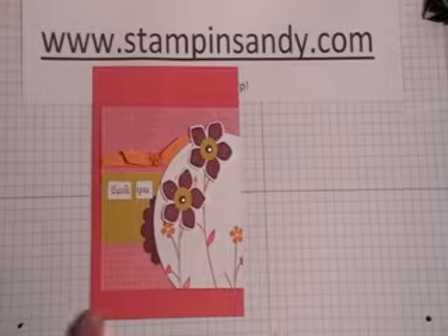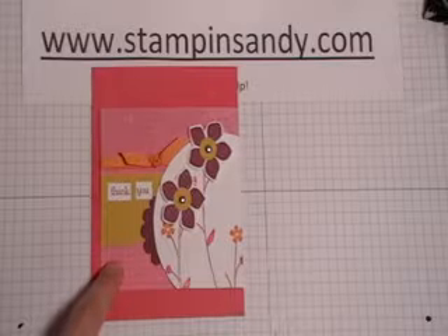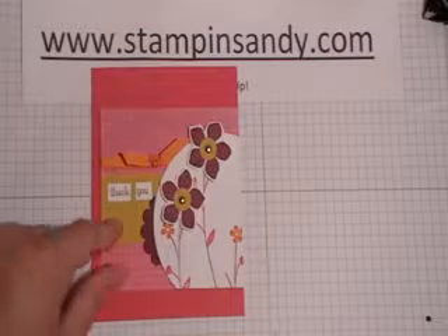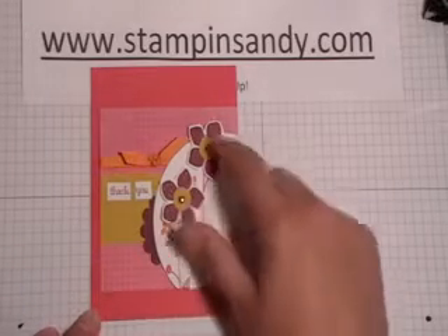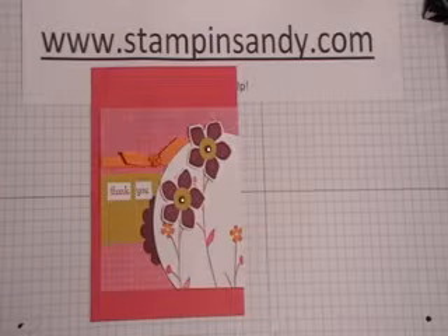The paper that I'm using is Melon Mambo. This is the Razzleberry Lemonade patterned paper. This is Crushed Curry, a little bit of Rich Razzleberry, Whisper White of course, Whisper White in there. Crushed Curry again right there, and the ribbon is Pumpkin Pie.